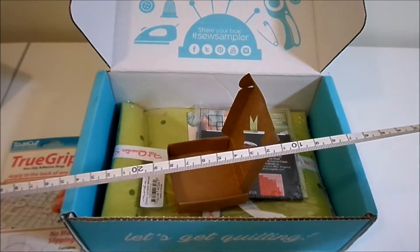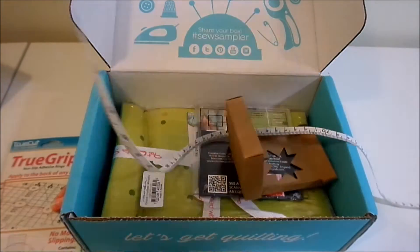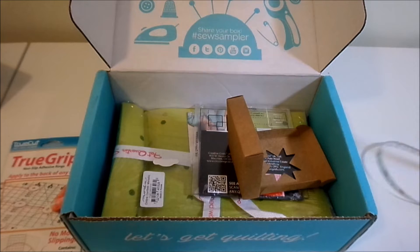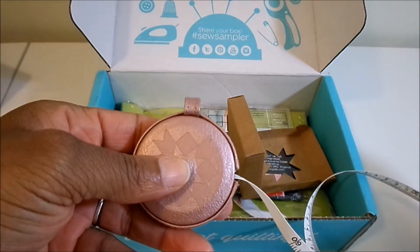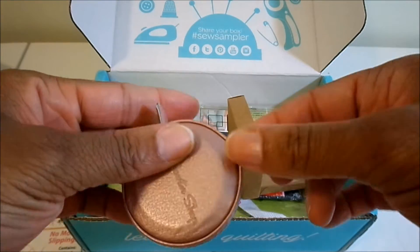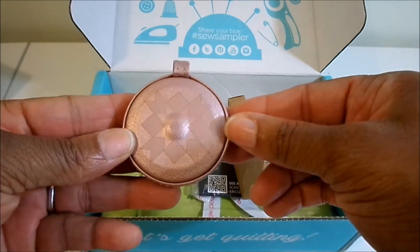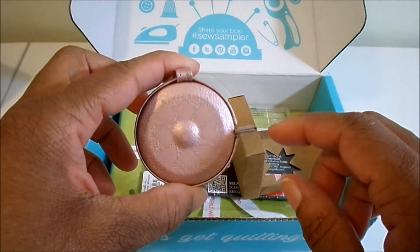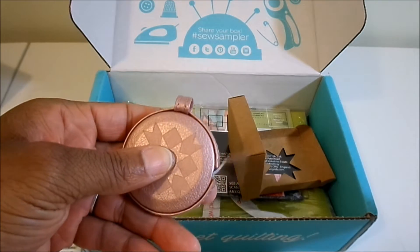Next up we have a little tape measure — that is so nifty! It goes all the way up to 60 inches, so five feet. You just push this little button and it snaps right back in. It has a little hook if you want to hook it on your key ring. It almost looks like a little makeup compact — so cute!